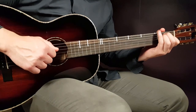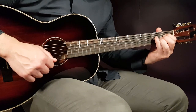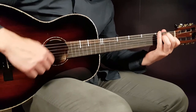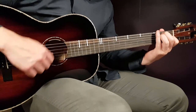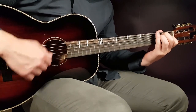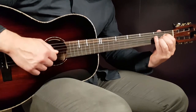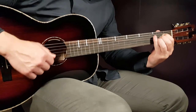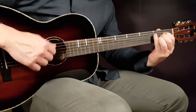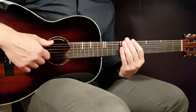You do that strumming pattern for eight rounds on E, then shift and do it for eight rounds on A. So E and A will sound like that — five, six, seven, eight, and then you shift.